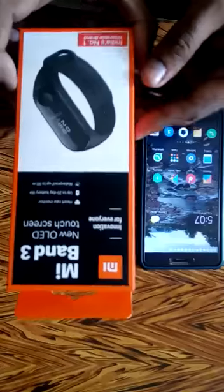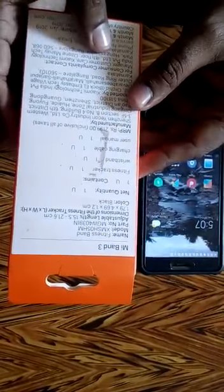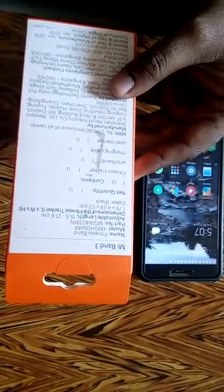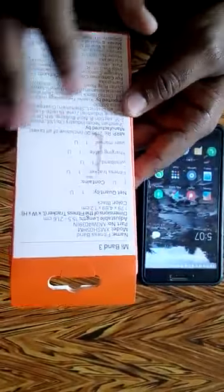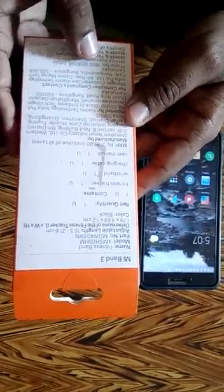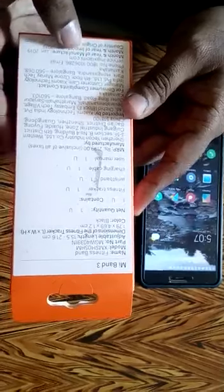This is the box packing that it comes with and its name is actually fitness band, and it comes in black color. This box contains the fitness tracker itself, the wrist band, the charging cable, and the usual manual. It retails at around Rs. 2199 in India.